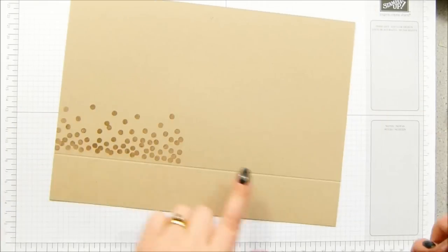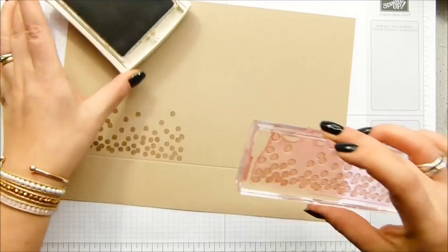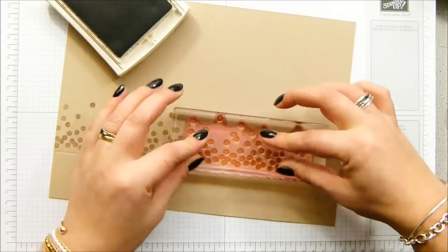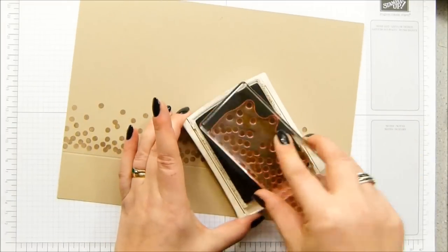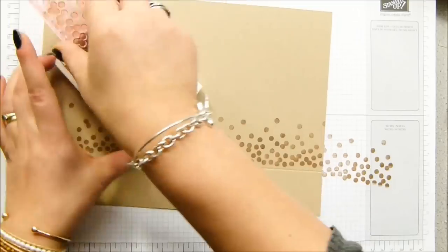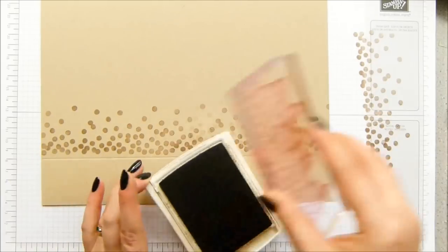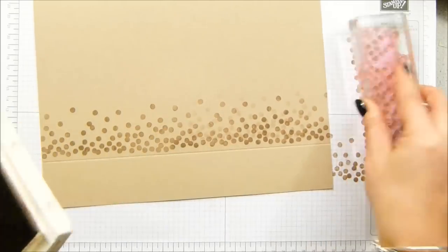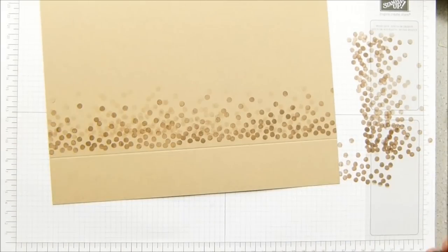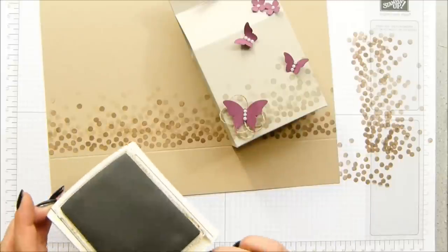Just run it along this scored line — there you go. And obviously because it's clear — because it's a photopolymer stamp set — you can see where you're lining it up. I finish there and then I'm going to stamp off because I want to have some faded ones as well. So this is crumb cake on crumb cake, whereas that one was Sahara sand on Sahara sand.